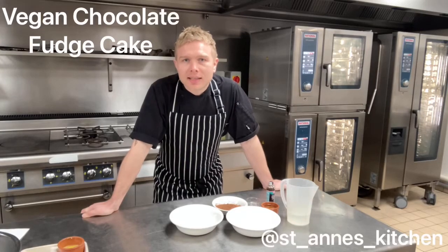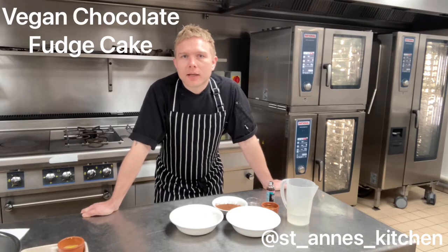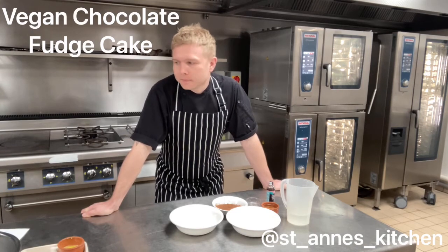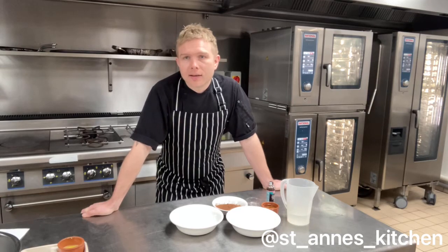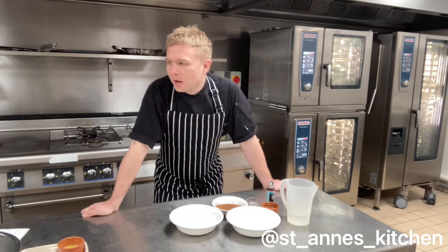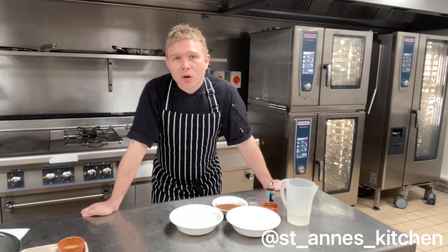Hi, welcome to Saint Anne's Kitchen. Today I'm going to be giving you a short cooking demo on how to make a vegan chocolate fudge cake. This cake is extremely easy to make. It's great for making at home, it's great for adults, it's great for kids. It's beautiful served cold and it's also great served hot.